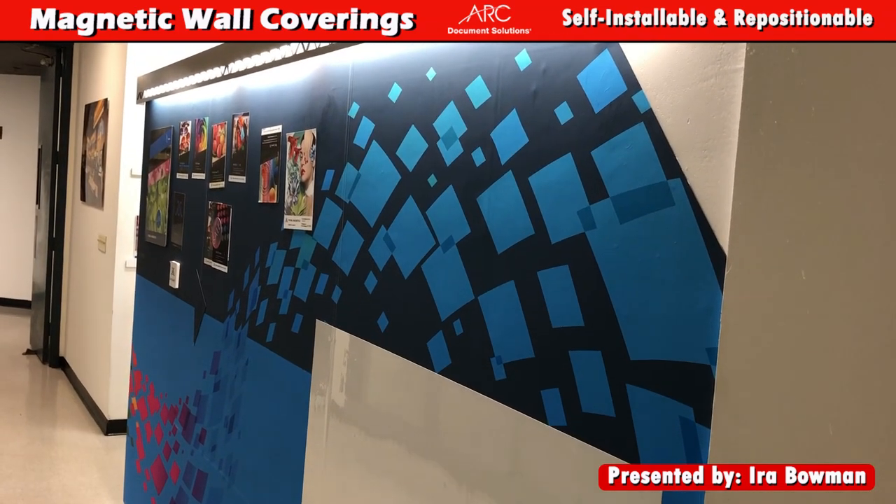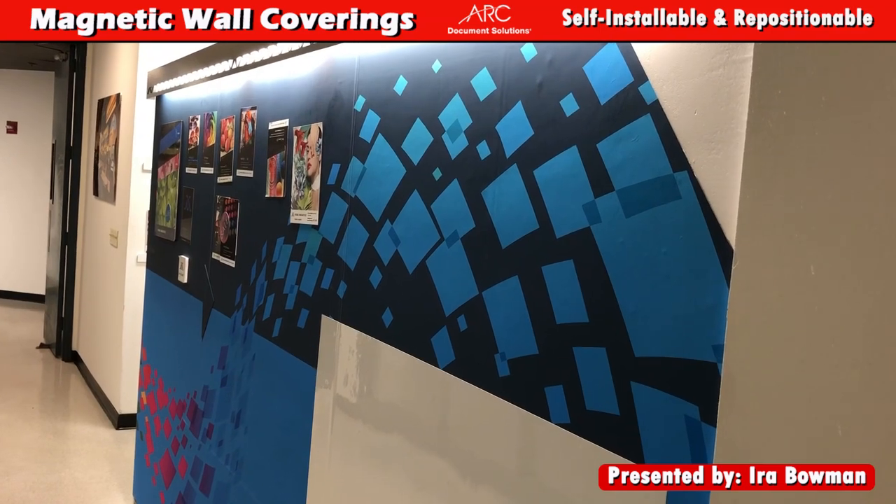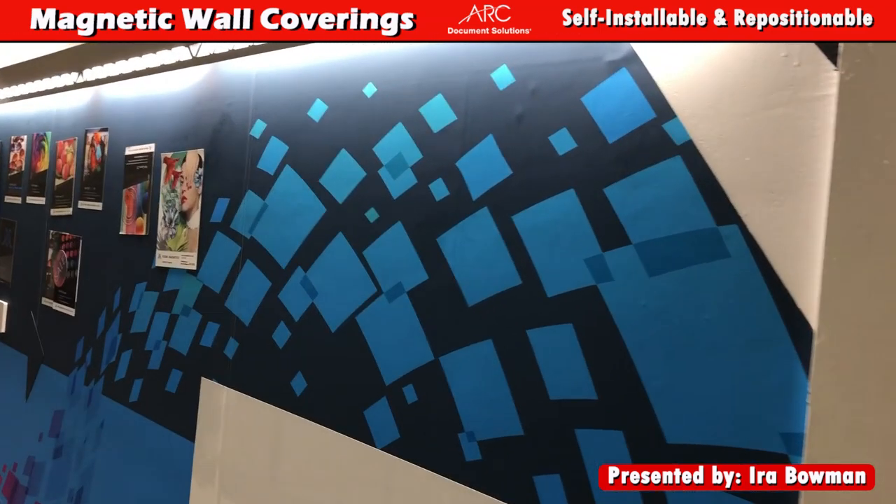Hello everybody, it's Ira at ARK. I'm standing in front of our visual magnetics wall here in Costa Mesa and I just want to show you how this works really quick.